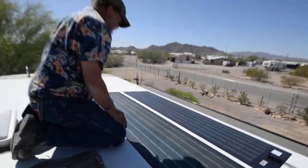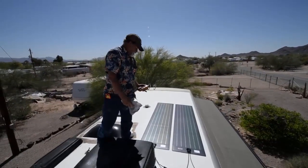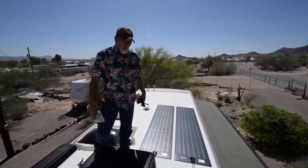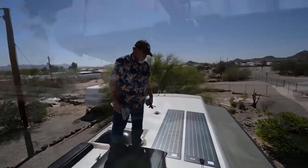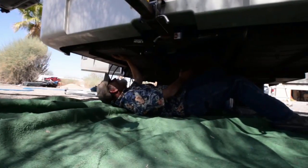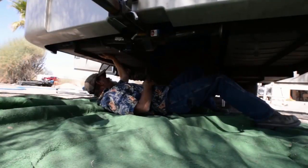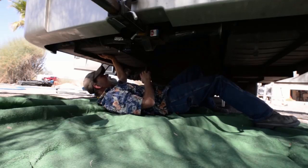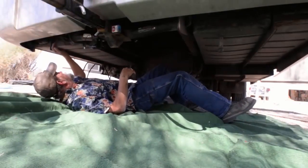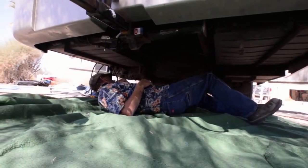Now we let the sun do its work and get them all laid down. We're going to leave them sit while we reroute all the wiring off the roof down to the compartment where we're going to put the inverter. In this coach, the electronics are on the driver's side and the battery bank is on the passenger side. I've got to find a route to run the battery cables over for the inverter, making sure everything stays away from other stuff — if you run it in amongst your electronics, it can cause interference.